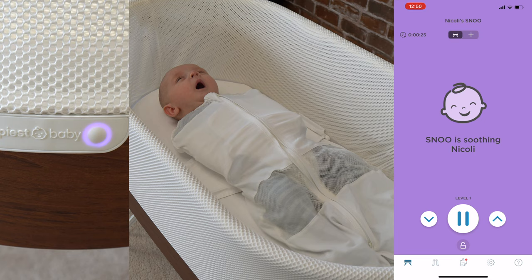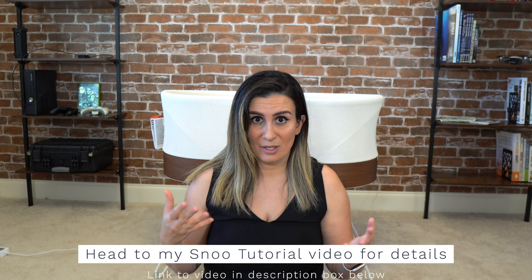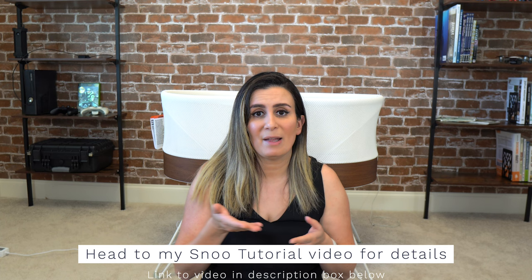We did use the Snoo from day one, just as an FYI. Another tip: since every level has a different movement frequency and different sounds, you might find that your baby is more receptive to one level than another. If that's the case and you want to keep them at that level, you can actually lock levels from your phone.